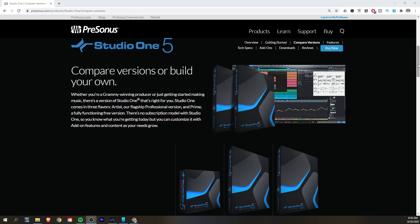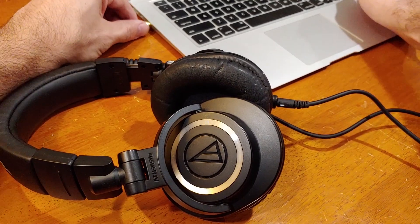You'll need Studio One Prime, Artist, or Professional. Studio One Prime is free and comes with a whole lot of features, but the features that you get in jumping up to the Artist level makes it worth the money for me. You'll also need a way to listen. Your laptop speakers aren't going to cut it, so you'll need some headphones plugged into the headphone jack, or maybe you have an audio interface where you can plug in some studio monitors to get a little bit more control and a little less headphone fatigue.